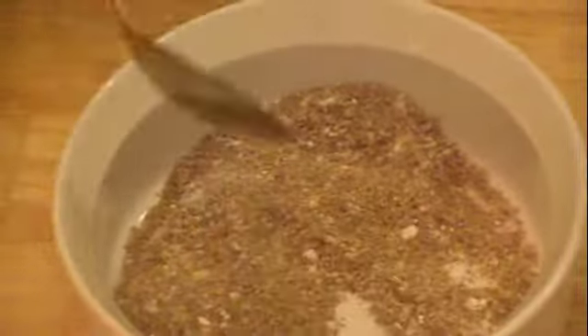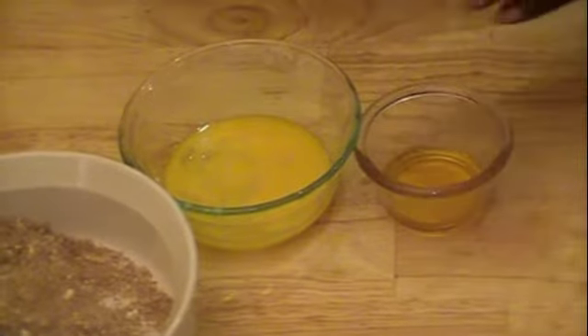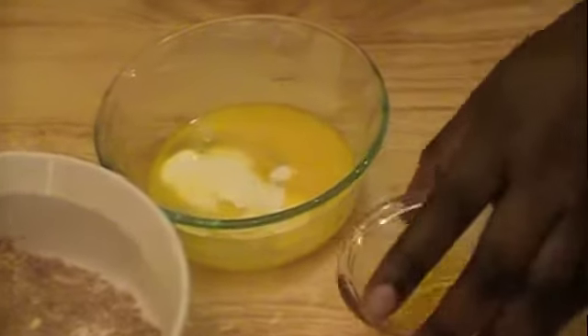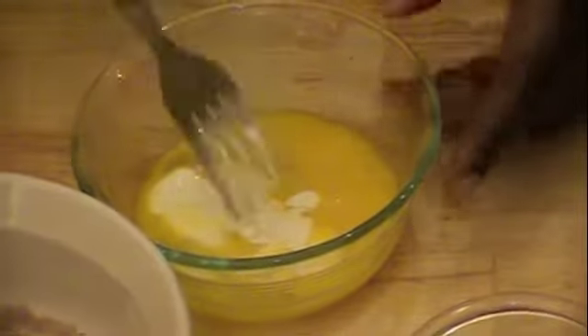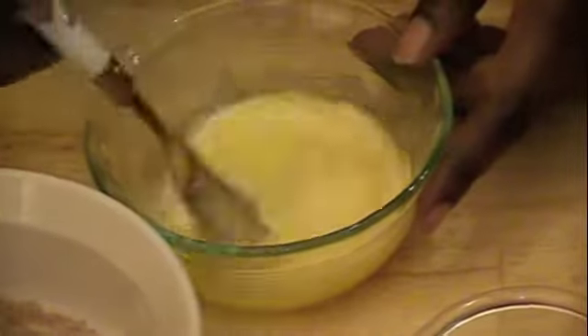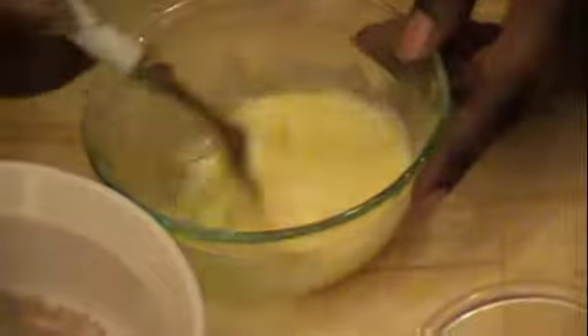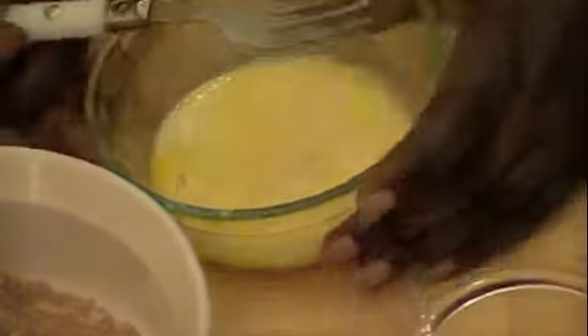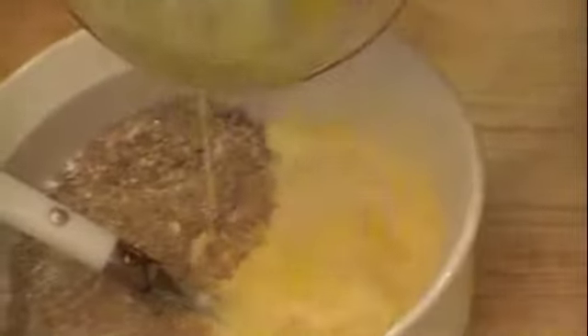Now we're going to mix the wet ingredients together. I have the egg — I already beat the egg, so the egg is beaten. And I have the heavy cream. The flaxseed oil I'm going to leave for last. So I'm just going to mix the egg and the heavy cream — just a little bit like that — and then pour it into the dry ingredients and mix that.